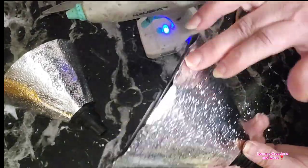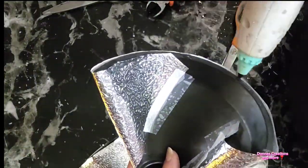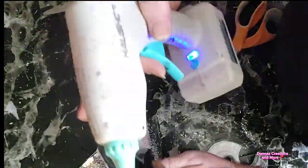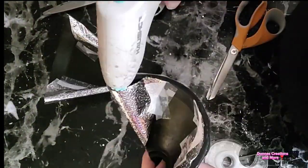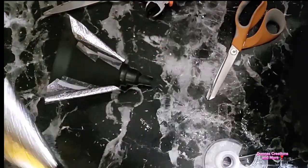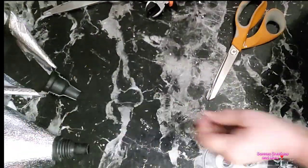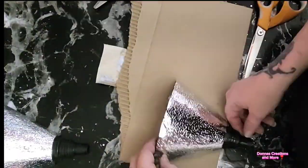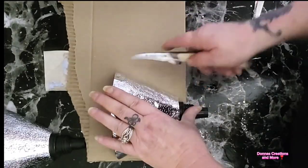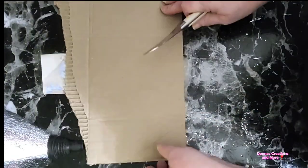I noticed that aluminum foil, foil paper, and hot glue do not go together. So if you make this, also incorporate E6000, especially on the backing that we're going to add on next. So here I have some cardboard — I'm just going to make a backing, cut that out, mark where the top is, and then make two.